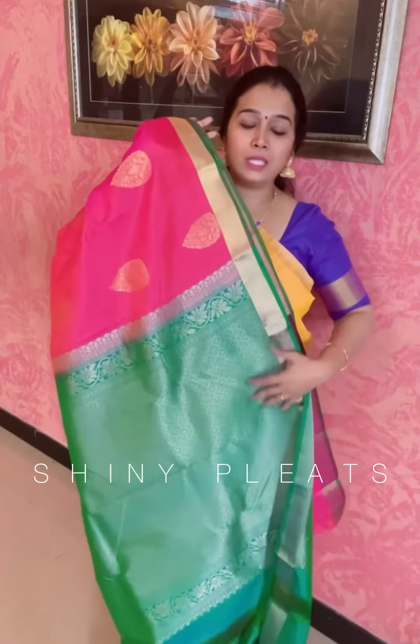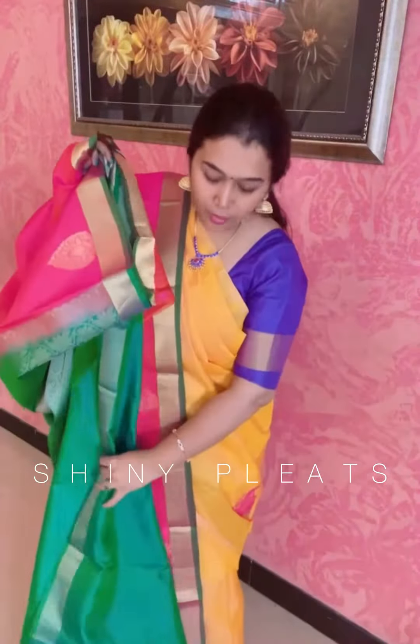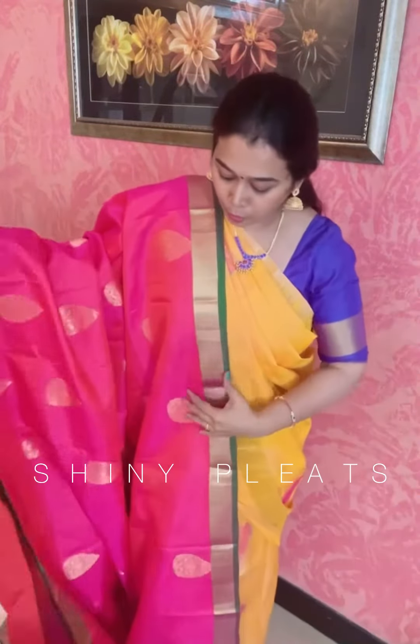And a completely contrast pallu — this is the pallu with sea green color and zari woven pallu, so this is how the pallu looks. And a plain sea green color blouse — this is the blouse you will be getting.